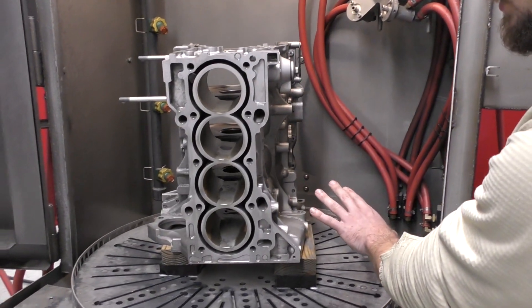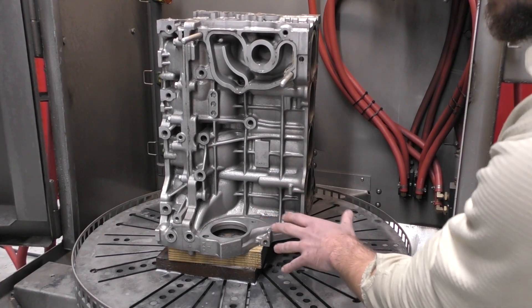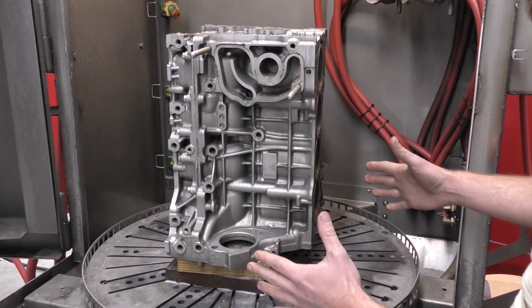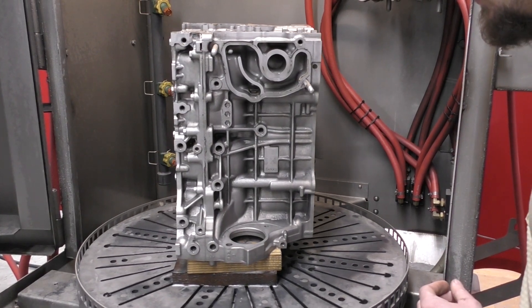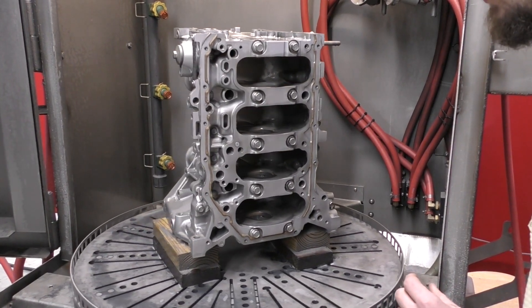That side did really well. Then when you get to this side with a little bit more complex geometry, this is something we would run maybe one more cycle — probably flip the part to get a better angle on all of our guns so we can hit all of that. But after two runs, that's not bad at all. It actually looks really well.